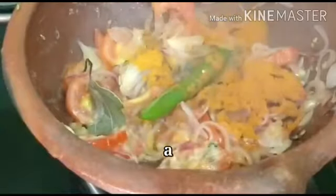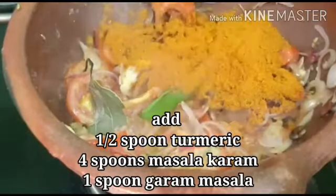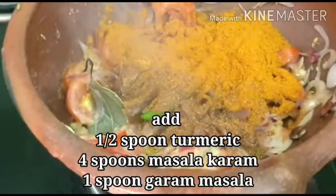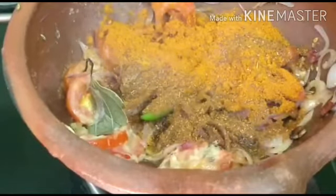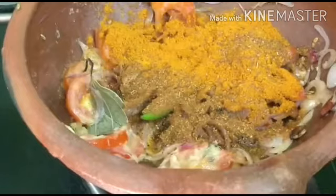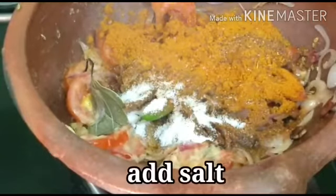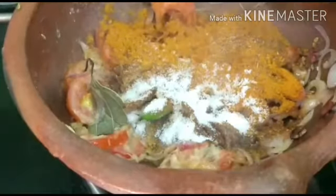Add 1 to 3 spoons of olive oil. Add the sauce to the pan and mix the sauce well.